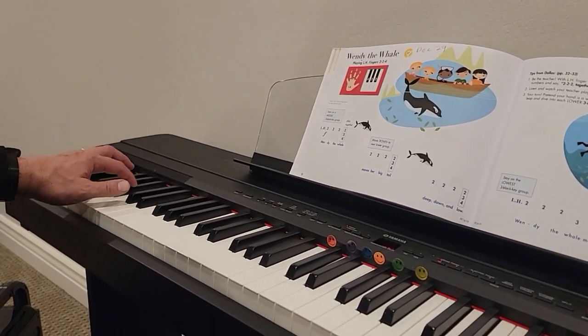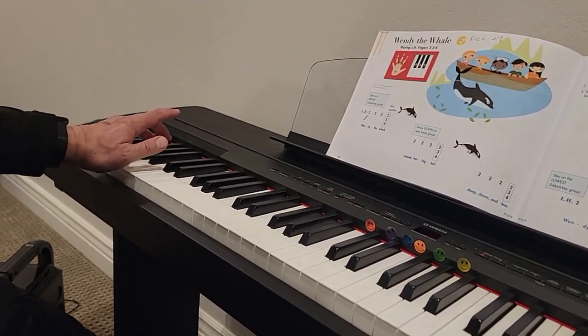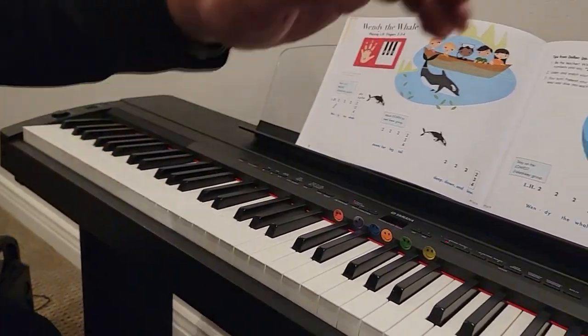We stay right here. Two, two, two, three, three, three, four, and hold it. That's it.